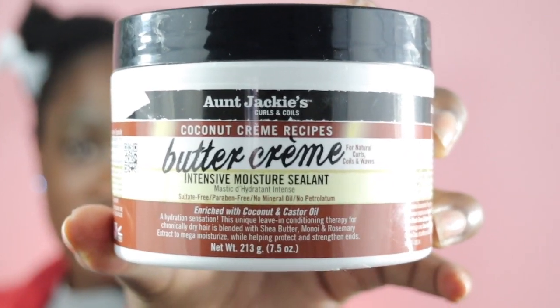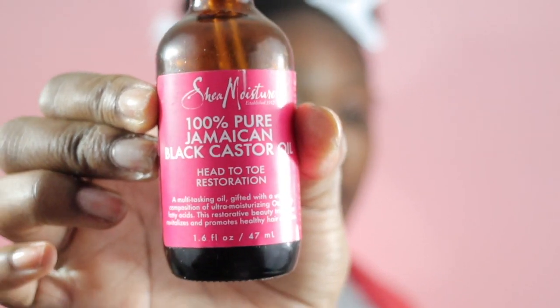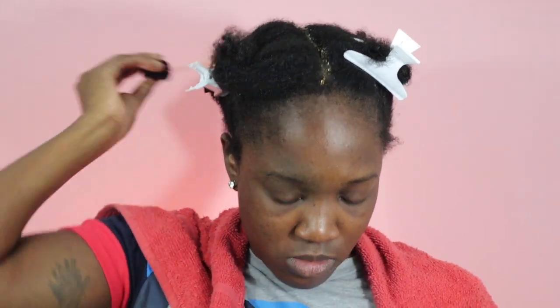For my styling needs today I'm going to use Auntie Jackie's Buttercream — I love this product. I used it last week for the first time and really loved it for my wash-and-go's; it kept my hair very moisturized. I'm also using Jamaican Black Castor Oil. I'm going to add the Buttercream first to one full section, comb through, and then see what happens.